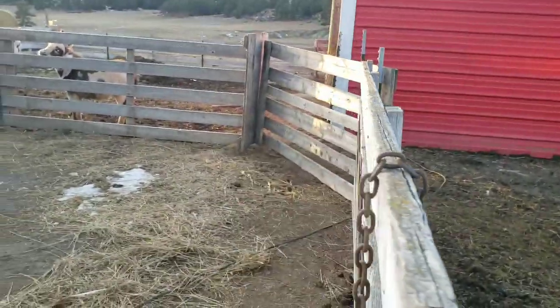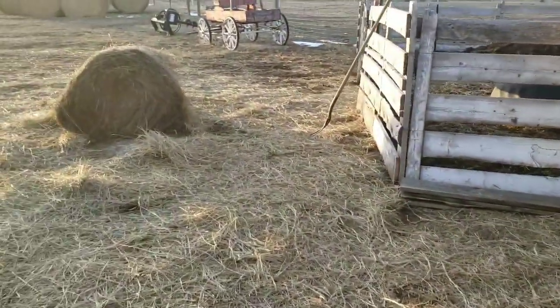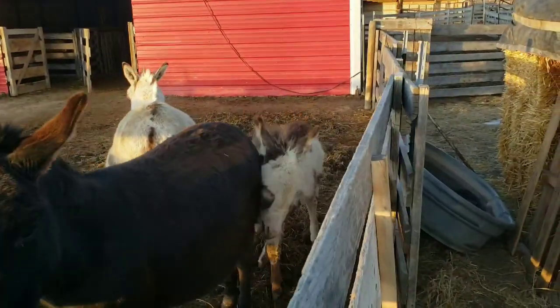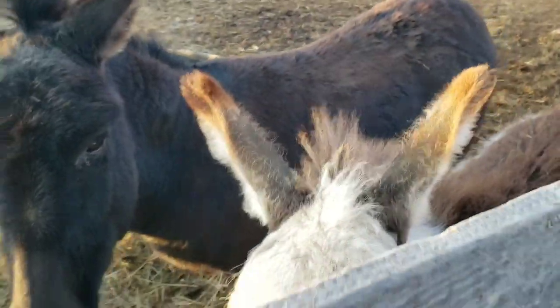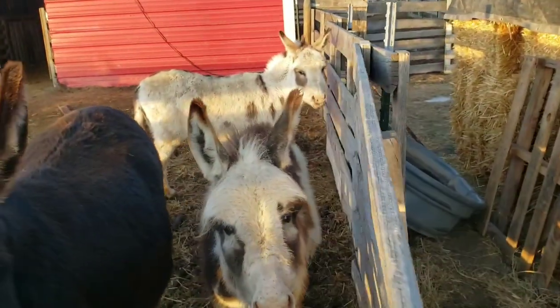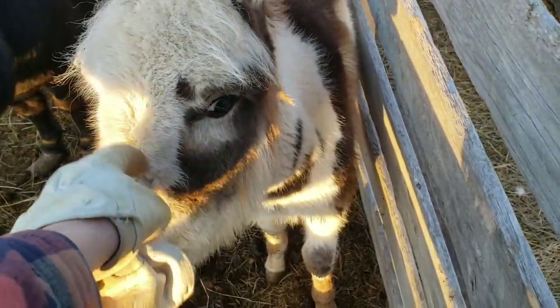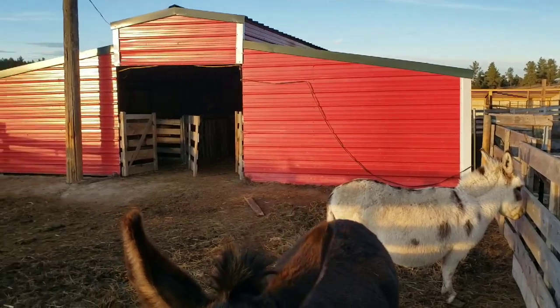Hey guys, you think you need some hay? The deer have been in this hay, as you all see in the videos. Here's Delilah and Patches and little Pedro. So they think they need a little hay. We're going to put little Pedro in with the goats and he'll be a guard animal. He does a lot of braying if something comes around and he'll at least scare them off, or put the run on a fox or coyote. It's a pretty night.